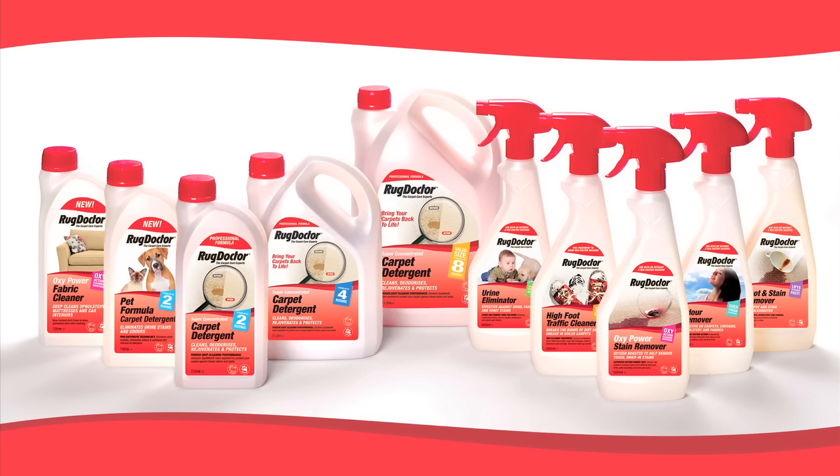Rug Doctor offers a range of cleaning products to aid the carpet and upholstery cleaning process. All of these are available from the store where you rented the machine. Always test for colour fastness before using any of these products.